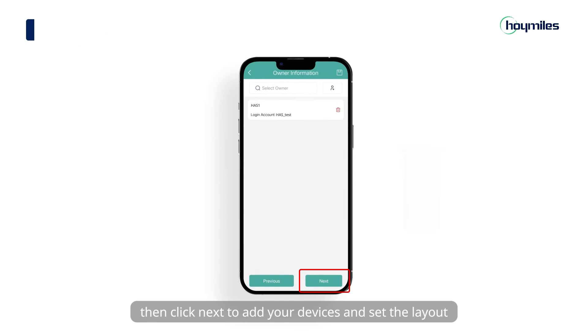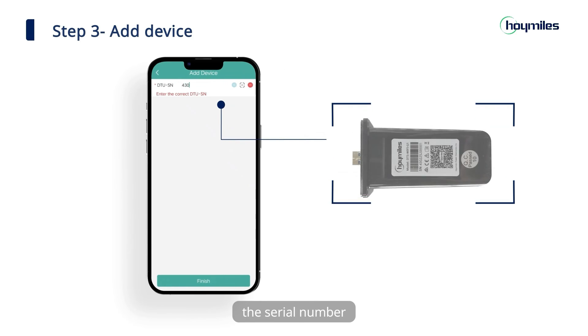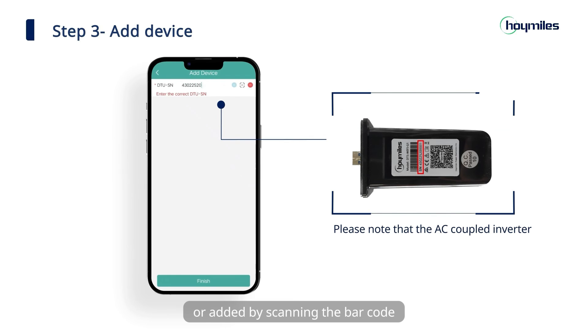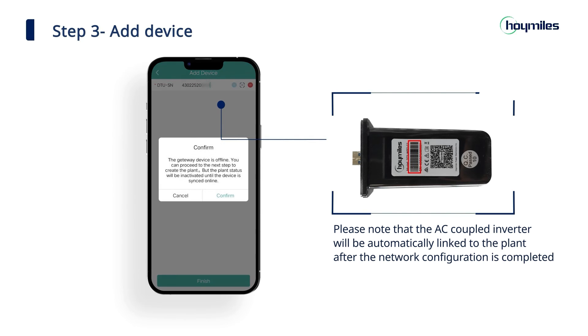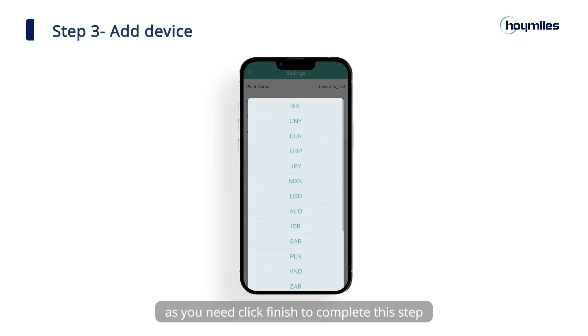Then click next to add your devices and set the layout. Click add DTU and add the DTS serial number. The serial number can be entered manually or added by scanning the barcode. Click next to move on and fill in the information as you need. Click finish to complete this step.